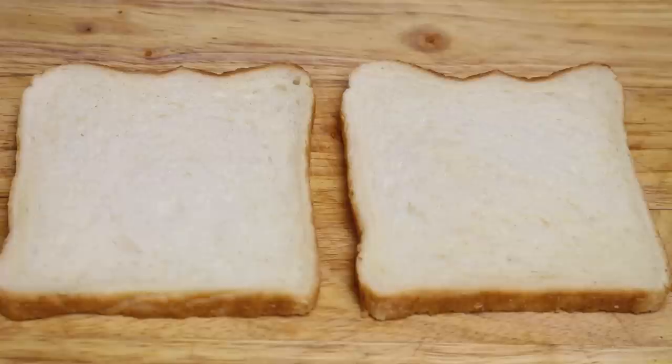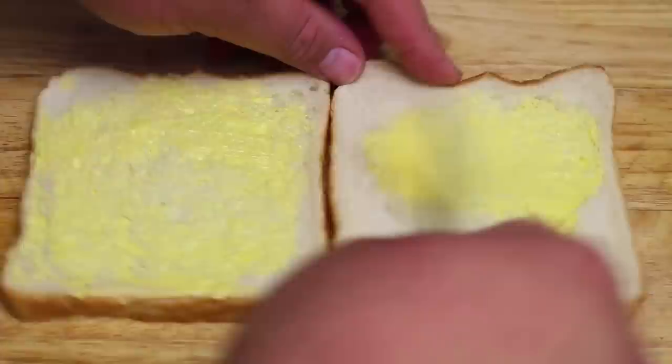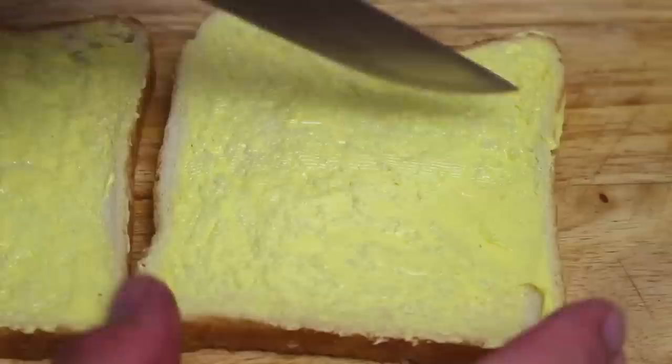Now we're going to start this off with the obvious, and that's our two slices of bread. I'm using standard white bread, but of course you can use multigrain or wholemeal — it's completely up to you. So just start by giving it a quick butter on one side of each slice. You do want it to be a little bit thicker than what you normally do, because you are going to fry this.